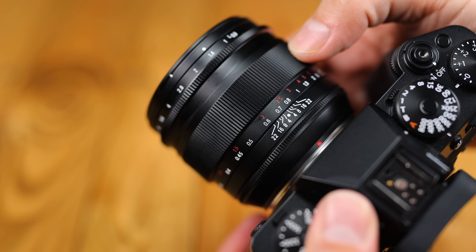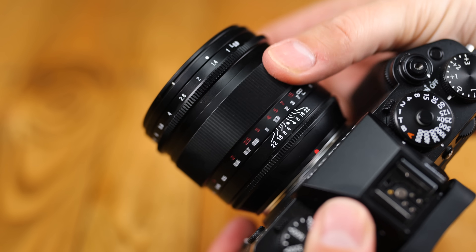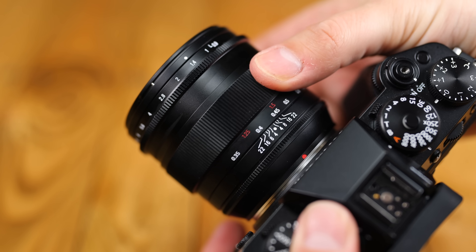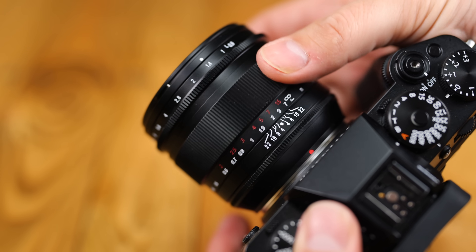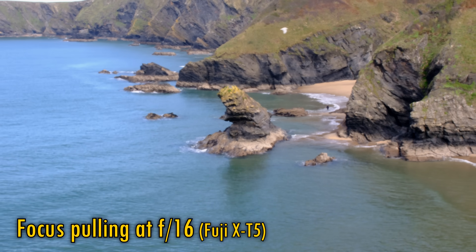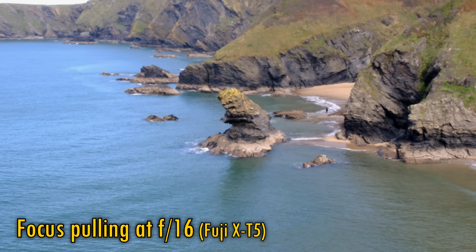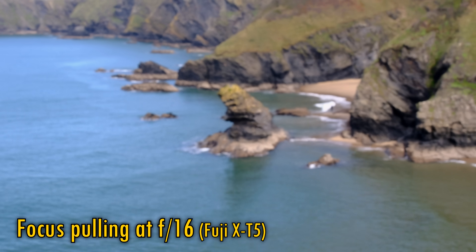The lens's focus ring turns extremely smoothly, and with quite a lot of precision. I didn't really have any problems manually focusing this thing, even at f0.9. As you can see here, the lens does suffer from moderately heavy focus breathing, zooming in and out as you change focus.